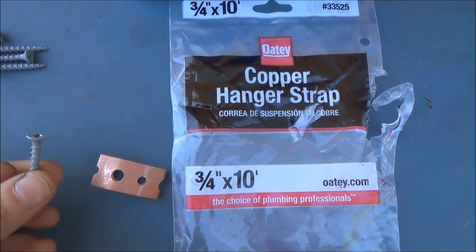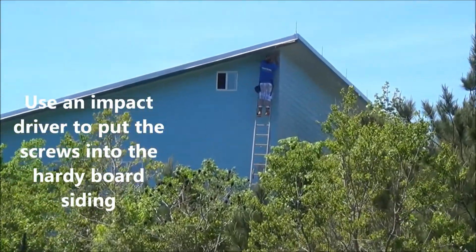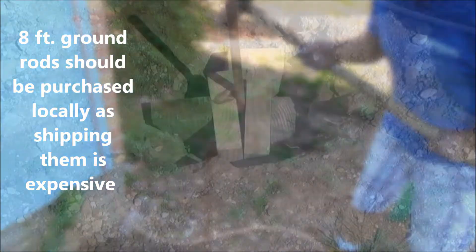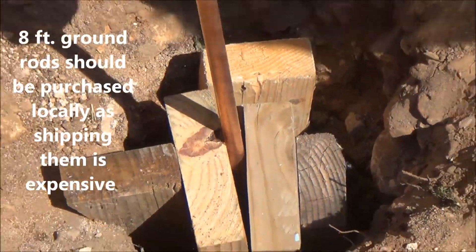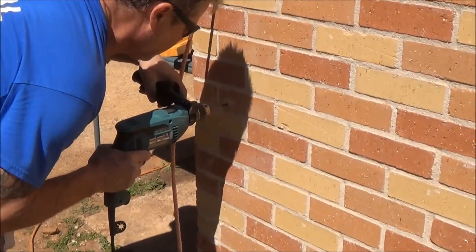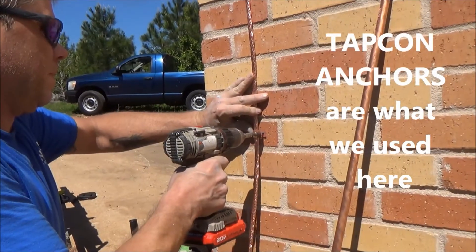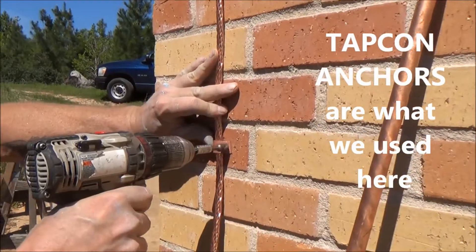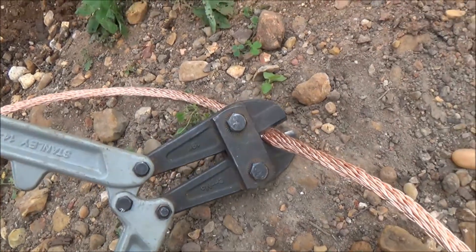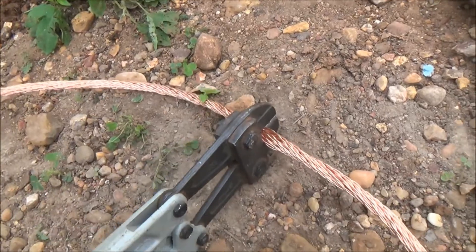I'll use the copper straps to pin the wire down. If there's a slight reaction with the screw head on the strap, it's not that big a deal. Bolt cutters will work to cut this stuff if you don't have the proper tool for cutting this heavy gauge wire.